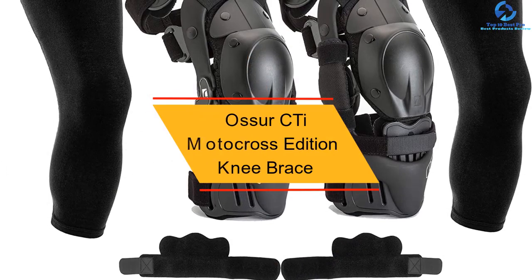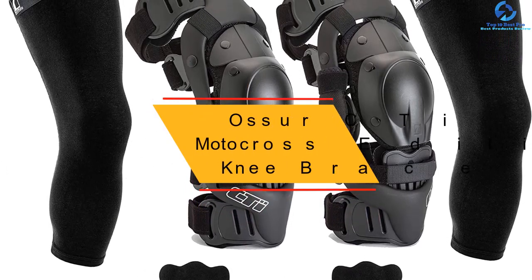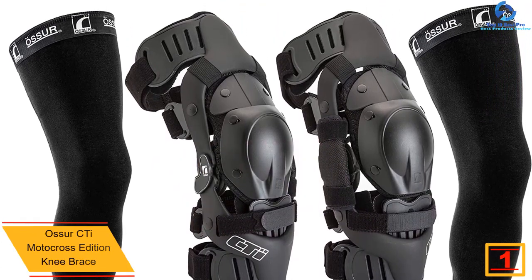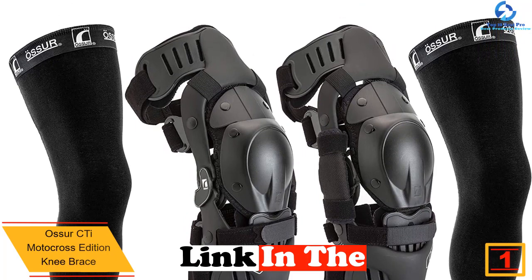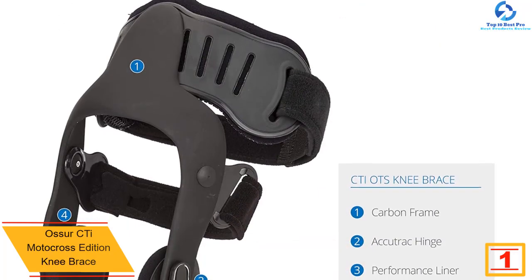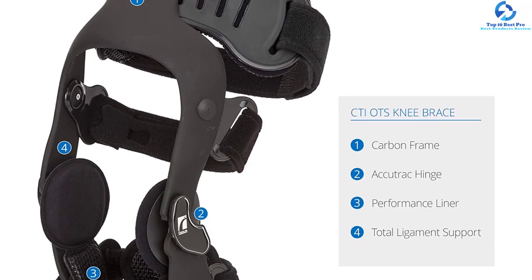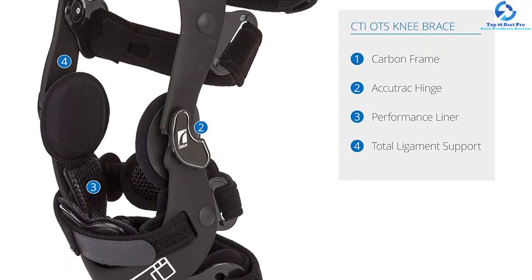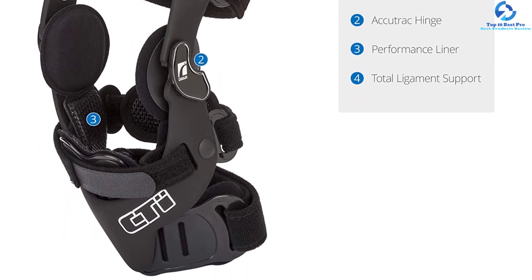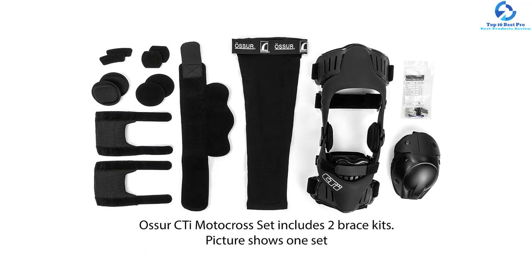Finally, at number one we have the Ossur CTi Motocross Edition knee brace. It has a carbon frame constructed from fiber, making it lightweight, safe, and strong. The flexible cuffs fit the shape of the leg for comfort, and it features soft silicone for proper airflow and extra comfort. This brace is proven to be helpful to athletes.